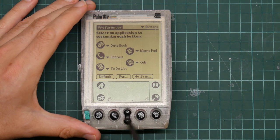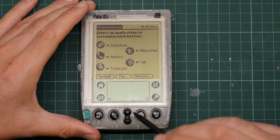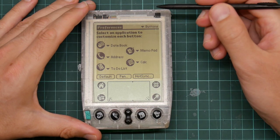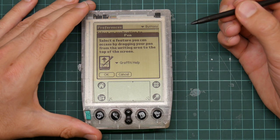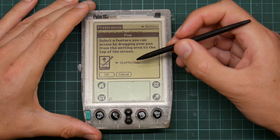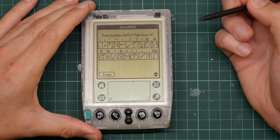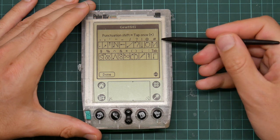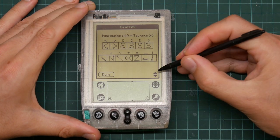Buttons — it means these hard buttons here, which are configurable. You get four hard-coded applications. These two are page up and down to allow you to do things like read long documents holding the thing one-handed. They've all died. Pen — I completely forgot about this. You can do that to get a thing, and very sensibly the default option is the list of graffiti symbols — and not the letters, which are easy to remember, it's the other ones. Or I'll just use the pen — that's easier.